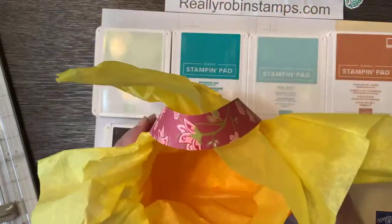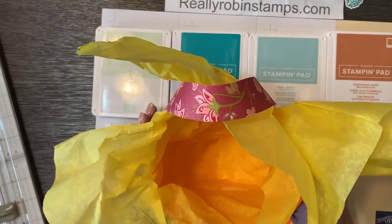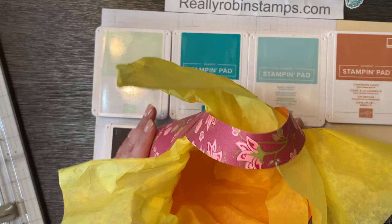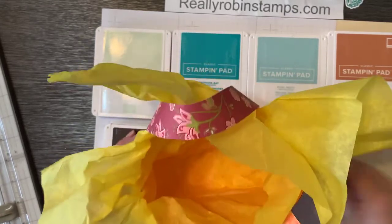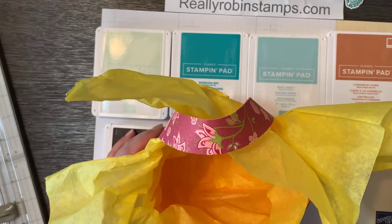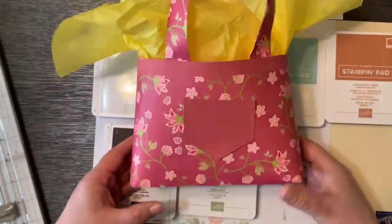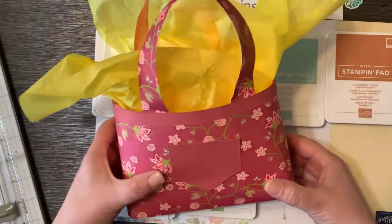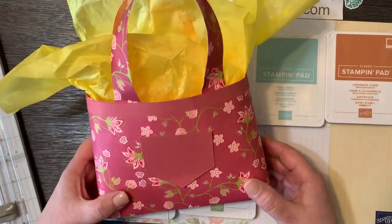Isn't this so cute? I wish I could show you what was on the inside because the inside was just delightful too, but I ate it all — I gobbled it right up. She put little chocolates in there and some trail mix and a little bottle of wine. It was just the most amazing little gift. So thank you, Pat, and thank you for trying out that tutorial. I love, love, love this.